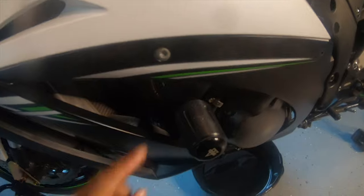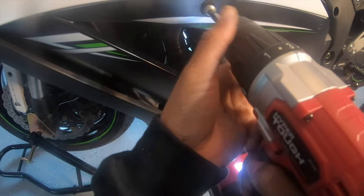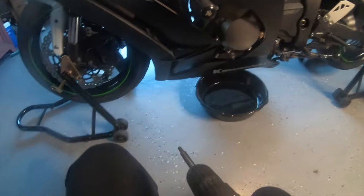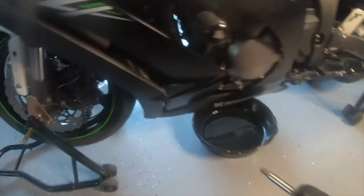One thing to know is that you'll need a star bit for that one. Once you have it, it'll pop right out of there. At this point, take this out as well as the one underneath, and both fairings should come off.